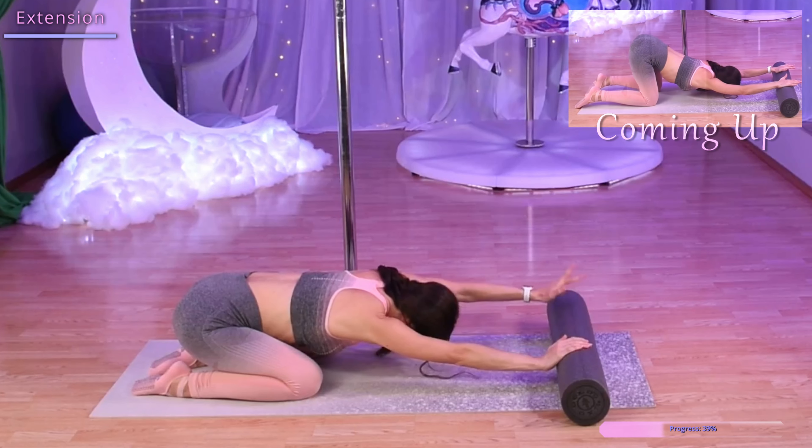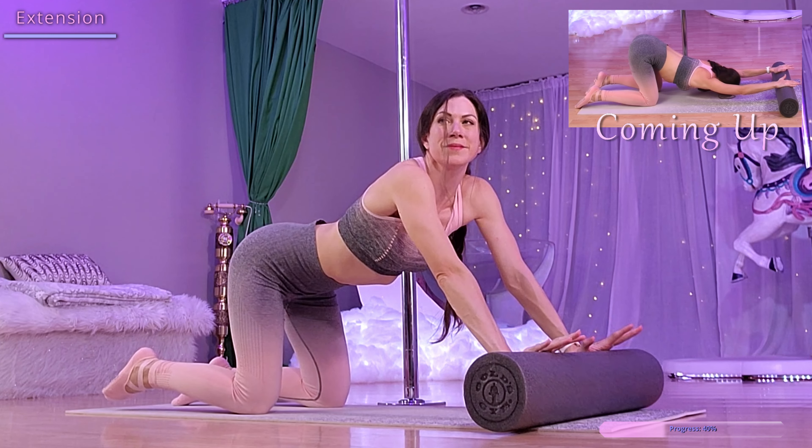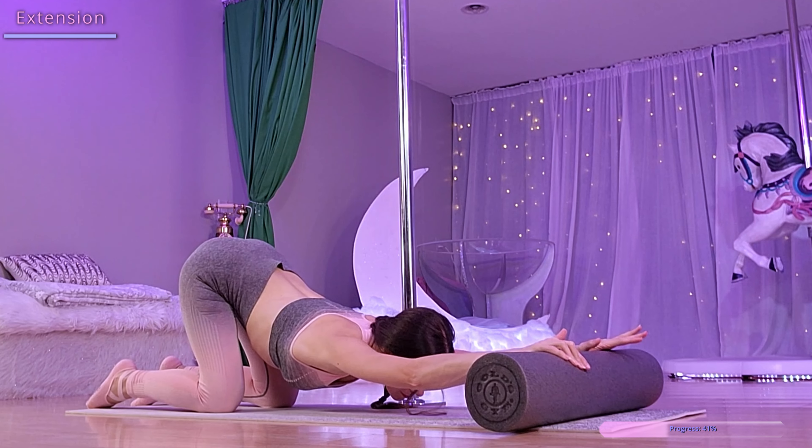Come back up onto our hands and knees with our hands on the roller. Let's roll it out in front of us, dropping our chest towards the mat, keeping our hips high and parallel with our knees.